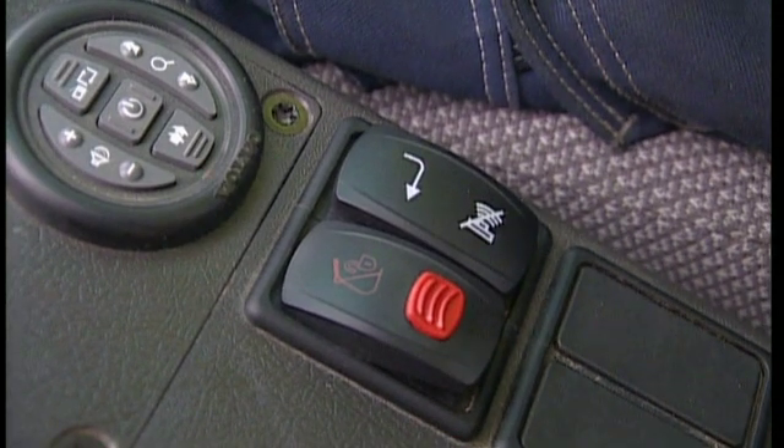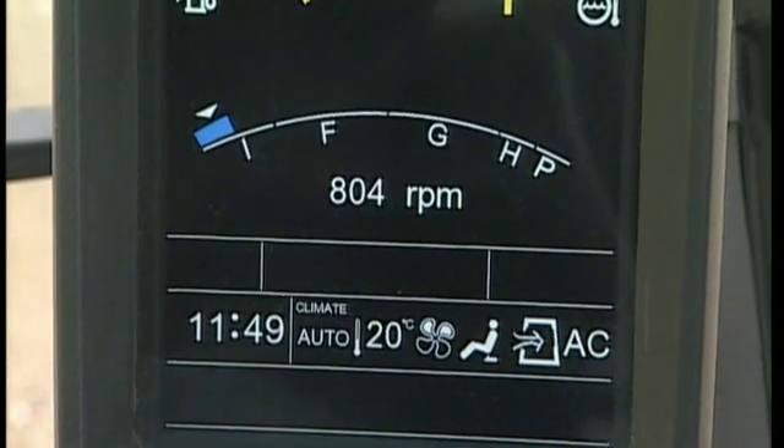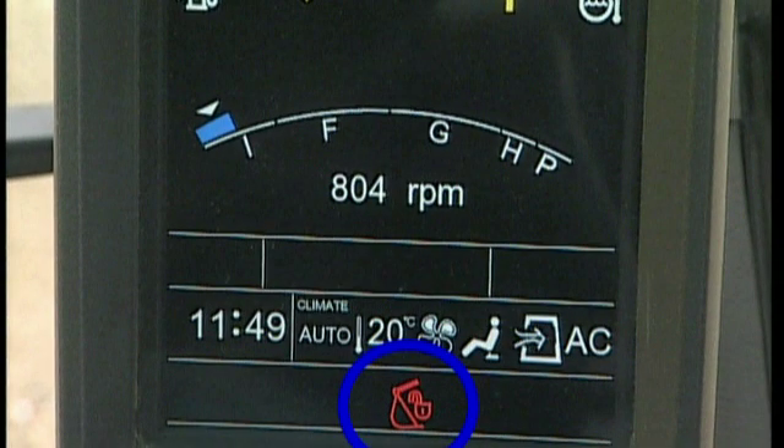As the operator, make sure the switch is always intact and functional. If you should touch this switch by accident, you won't lose the attachment because the switch is unable to move down. A warning symbol is then activated on the display and a buzzing sound can be heard to warn you that the attachment is now unlocked.